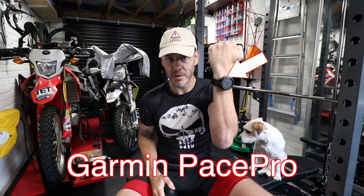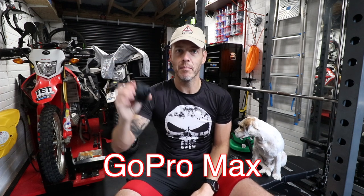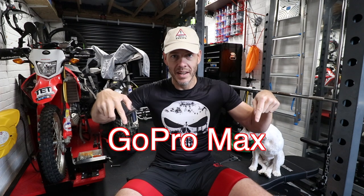I recently recorded two videos: one all about the Garmin Fenix Pace Pro feature and one all about the GoPro Max 360 camera. For various reasons those videos went very, very wrong. Because the sun is out today, I'm going to go for a run using the Pace Pro feature and film it largely with the GoPro Max and create two separate videos. This could be a complicated day.